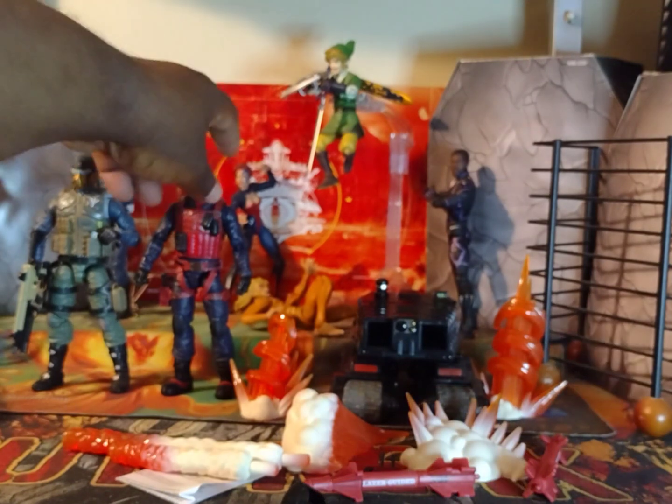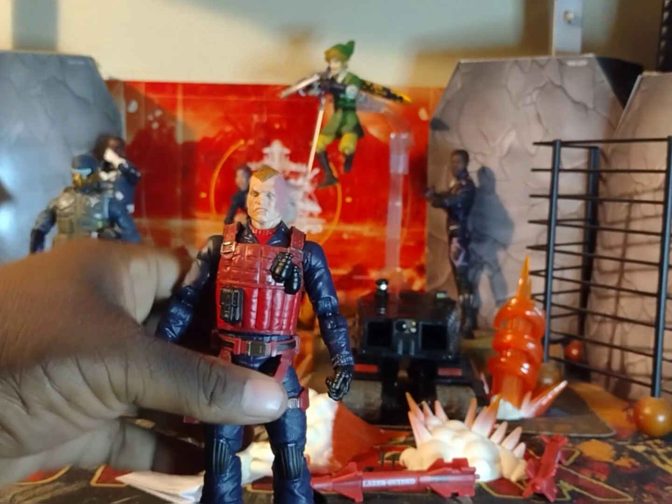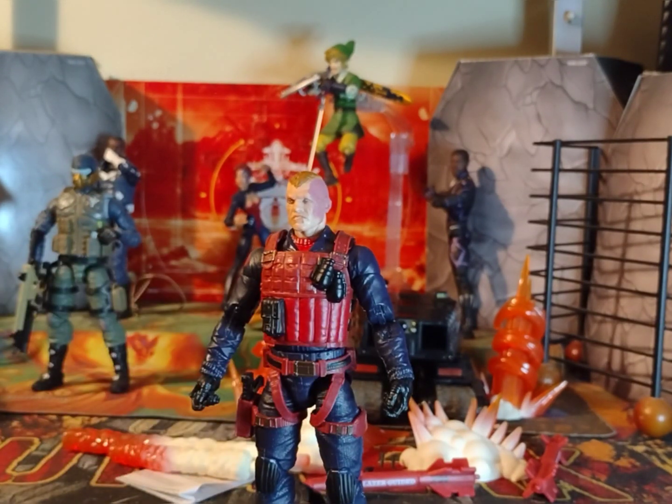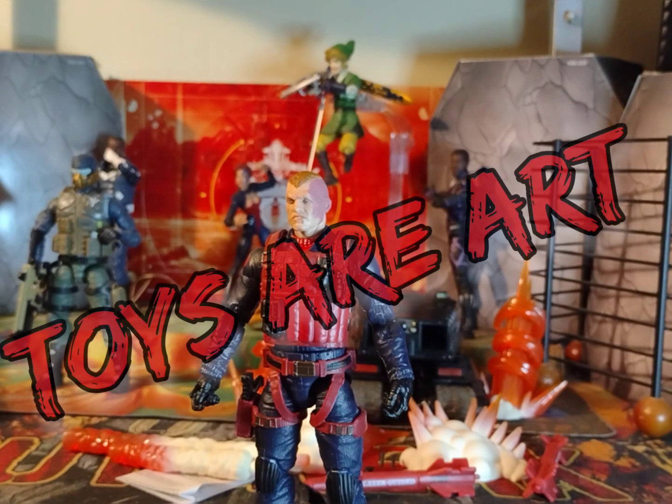Man, this figure — Scrap Iron, you are just awesome. Absolutely awesome. I'm very happy I picked this figure up. He's going to be able to fit into multiple toy lines. I'm really happy with this figure, and the customization — when I start that, you guys will know. But anyway people, I want to thank you for watching. And remember — toys are art. Thanks for watching.